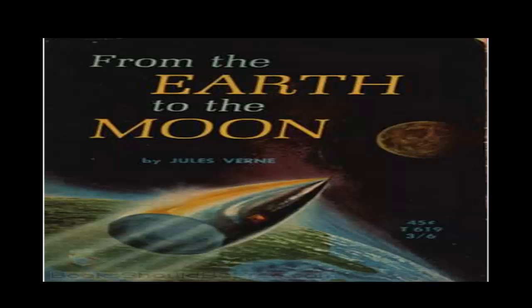Chapter 20: Attack and Riposte. Recording by Meredith Hughes, Cambridge, Massachusetts. As soon as the excitement had subsided, the following words were heard uttered in a strong and determined voice: 'Now that the speaker has favored us with so much imagination, would he be so good as to return to his subject and give us a little practical view of the question?' All eyes were directed towards the person who spoke. He was a little dried-up man of an active figure with an American goatee beard. Profiting by the different movements in the crowd, he had managed by degrees to gain the front row of spectators. There, with arms crossed and stern gaze, he watched the hero of the meeting.